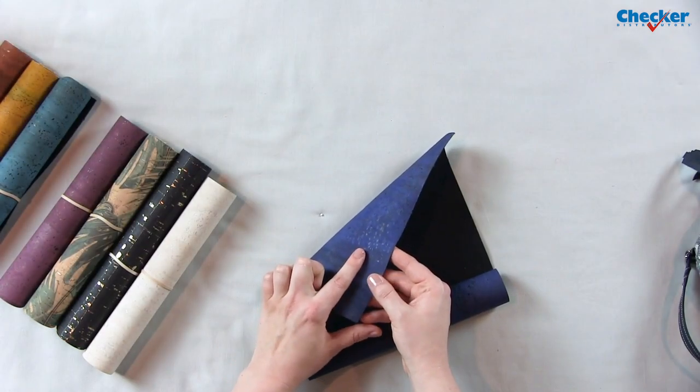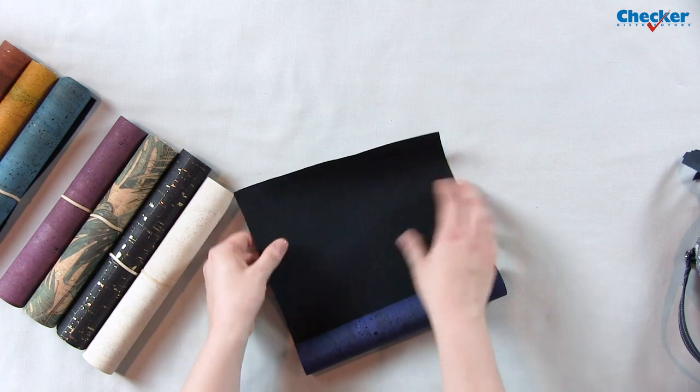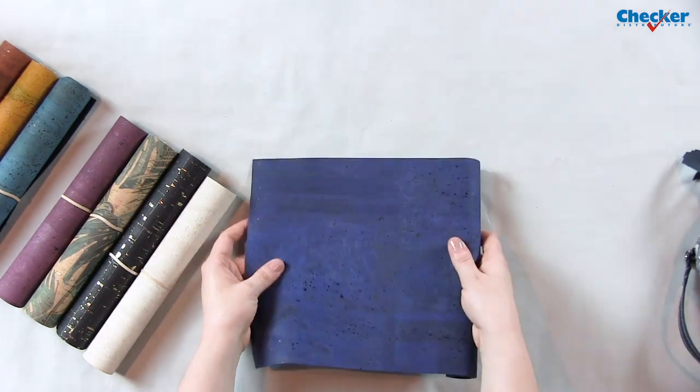The cork is as thin as tissue paper and it is adhered to the fabric backing, so you don't have to worry about which direction your cork is facing. If you like this video, be sure to give it a thumbs up and check out my book, Create with Cork Fabric, at your local quilt shop. Thanks so much for watching — I can't wait to see what you create with cork.